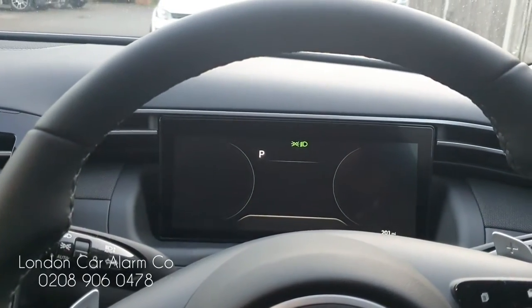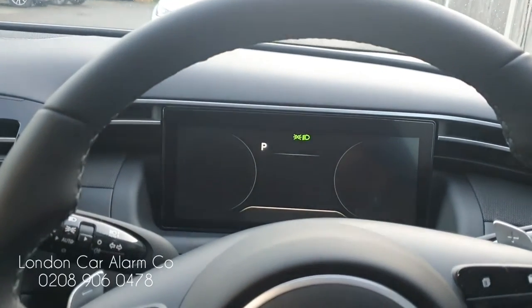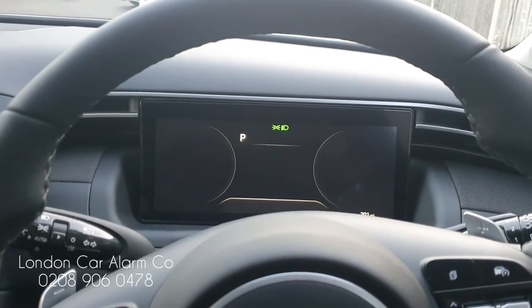Hello and welcome to London Car Alarm Company. Today we just fitted another Starline i96 on this really lovely 2022 Hyundai Tucson with the proximity key. The customer is super paranoid about relay attacks, so we fitted this system.